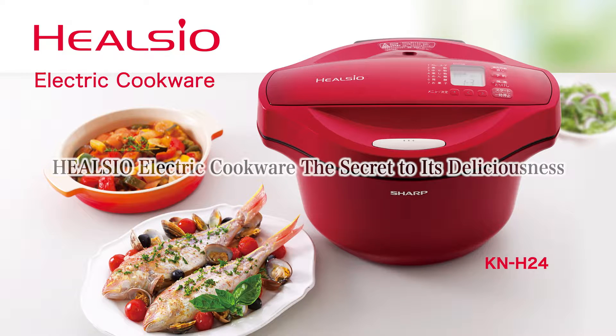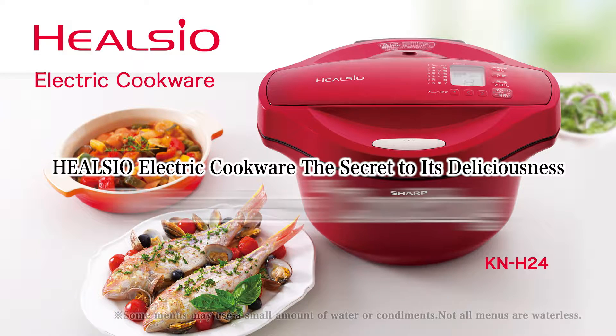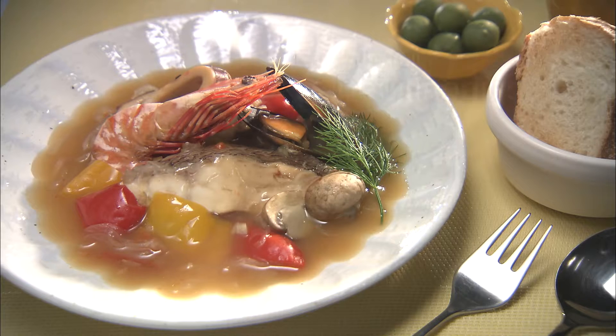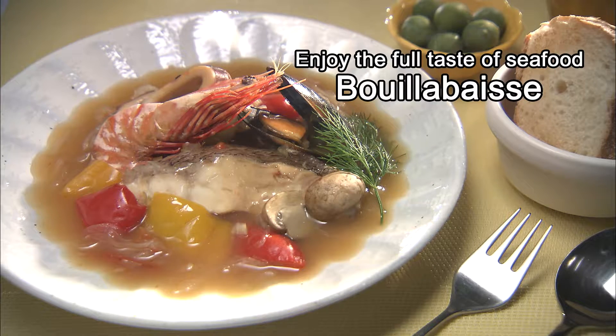Sharp's Halcio Electric Cookware is a waterless automatic cooker that cooks without water by using the moisture in the ingredients. For example, bouillabaisse — a dish to enjoy the full taste of seafood.